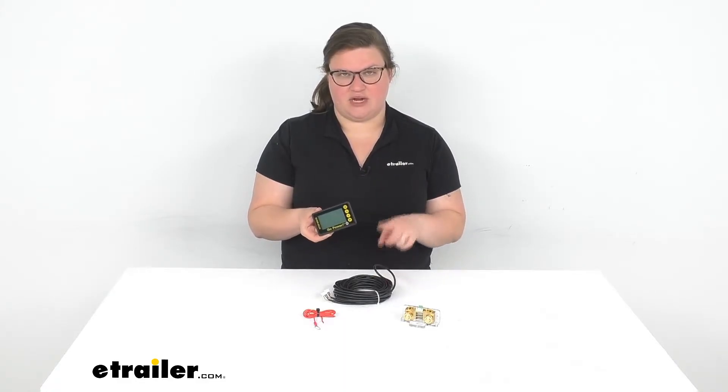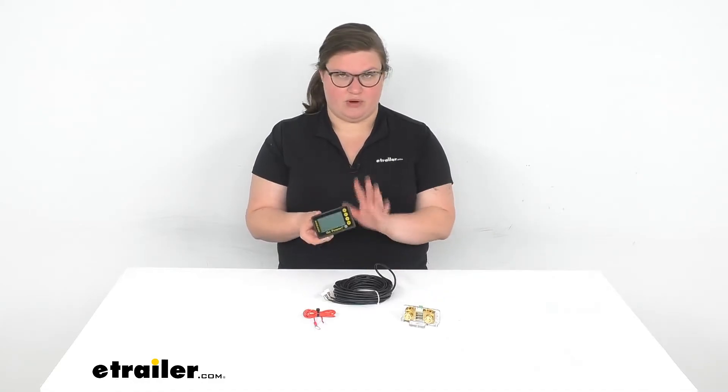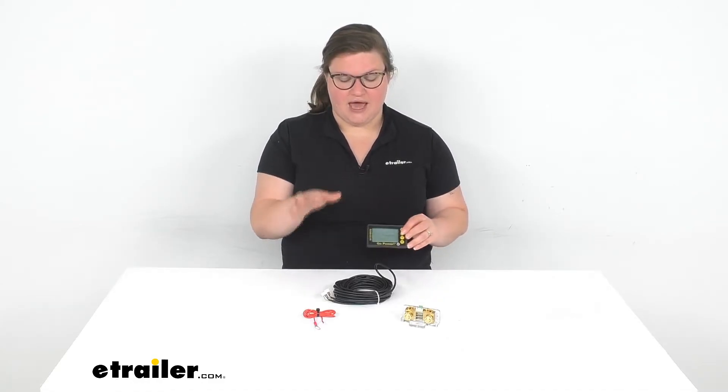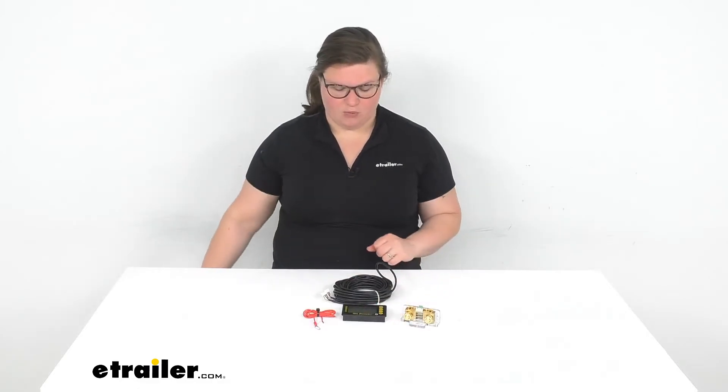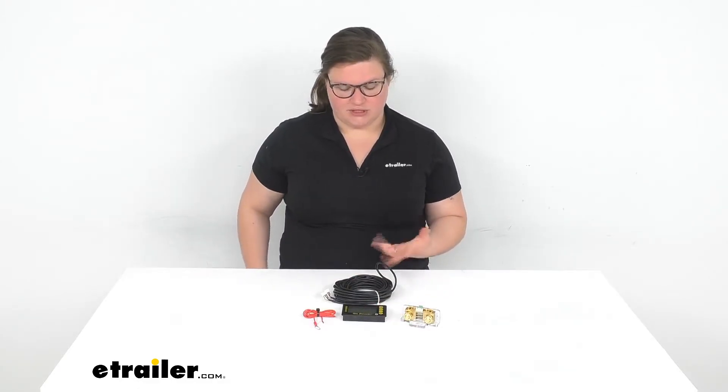It's going to give you plenty of length to connect from your battery to wherever you want to mount this inside your RV, and it comes with the other stuff you see laid out here on the table. So let's talk a little bit more about what you get and how to install it.